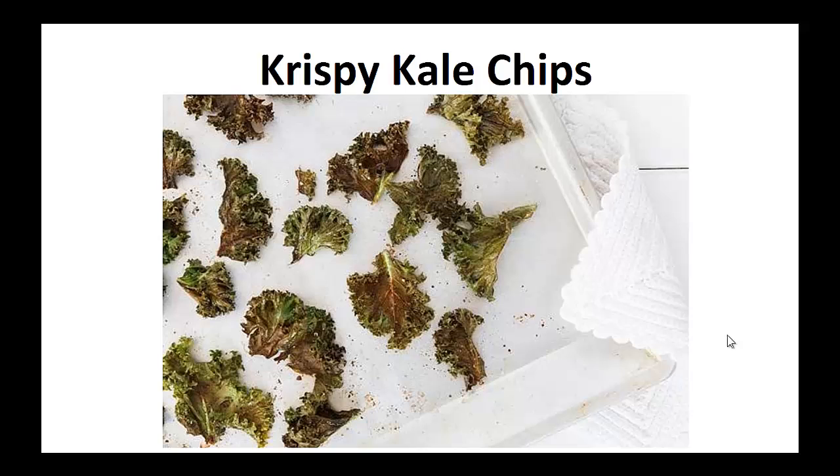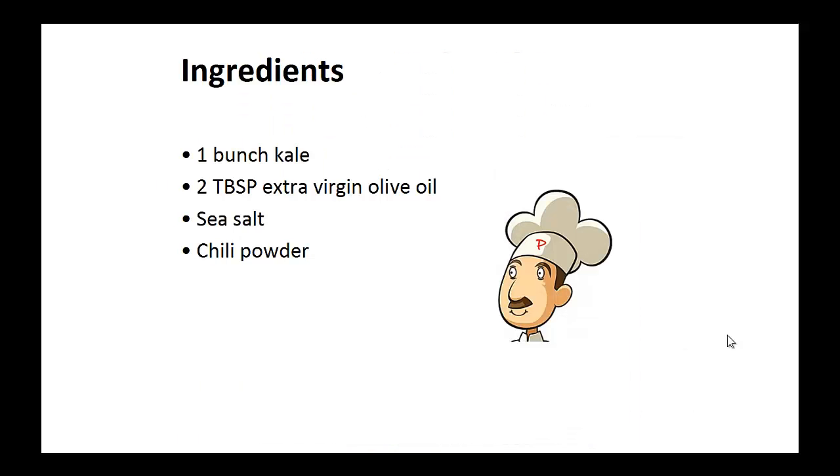Now on to the recipe: Crispy Kale Chips. Ingredients: 1 bunch of kale, 2 tablespoons of extra virgin olive oil, sea salt and chili powder.